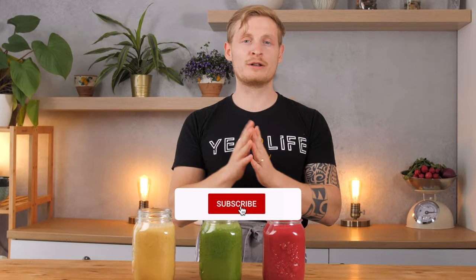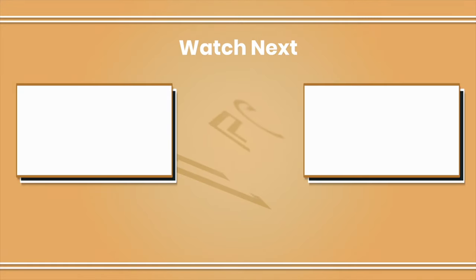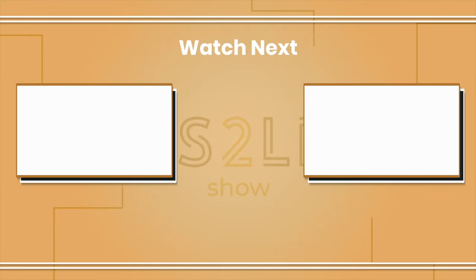And there you go — three healthy, colorful, and delicious smoothie recipes to kickstart your day. Use this as an inspiration; you can add any type of fruit that you like and adjust it to your personal preference. Let us know in the comments below which one was your personal favorite. Don't forget to subscribe to the channel for more videos like this in the future. Thank you — bye bye!